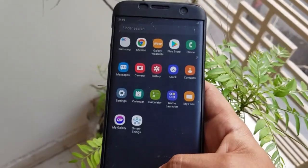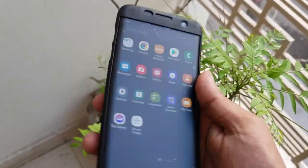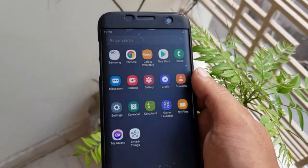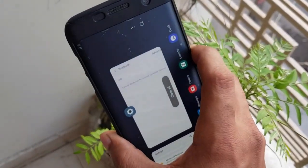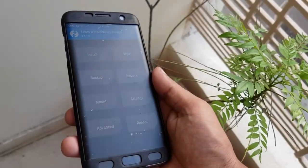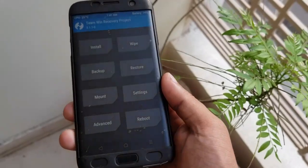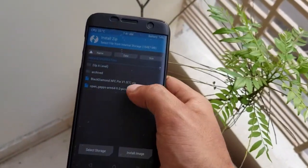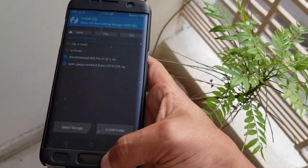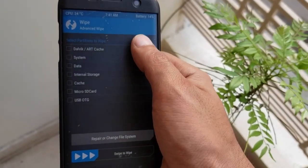So this is the One UI ROM which is based on the Note FE. Thanks for watching. For the installation part, see the next video. For installation, first boot into recovery by pressing the volume up, power button, and home button simultaneously, then go to the wipe section and click on advanced wipe.